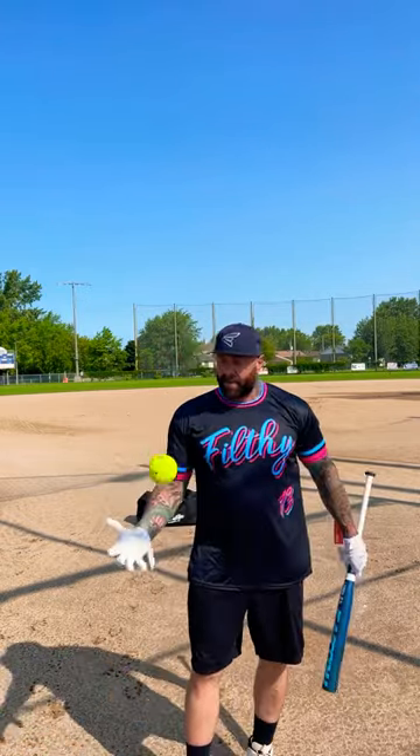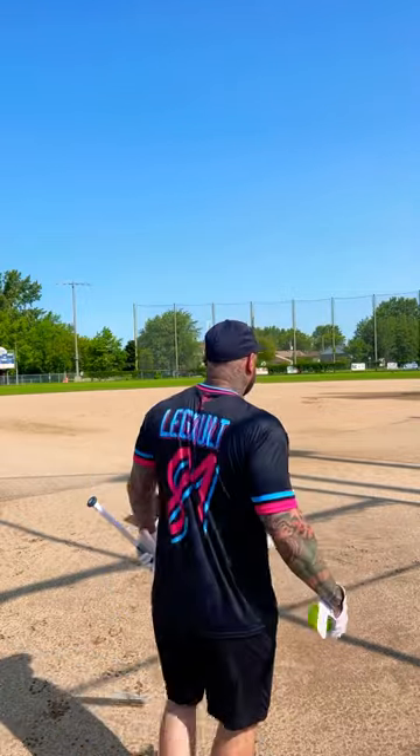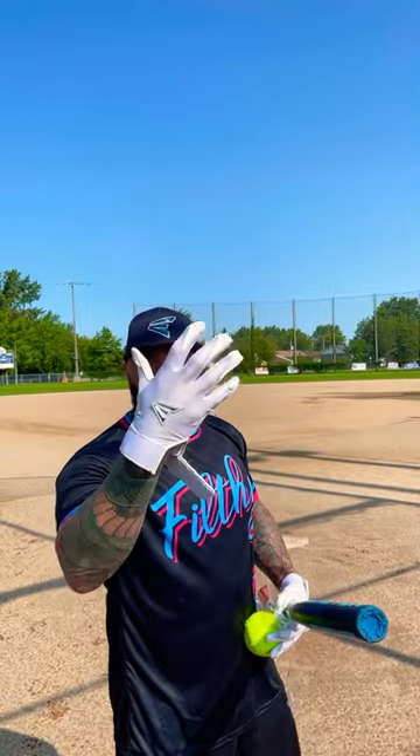We'll see how the 28 feels compared to the 27. Shoutout to my boy Chino for the filthy 13 jersey — looks amazing, really appreciate it. And guys, if you're looking for great batting gloves, check out these Easton Pros. All whites look good with any bat.